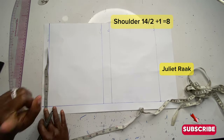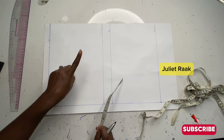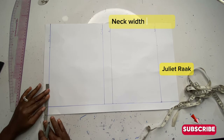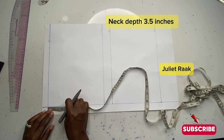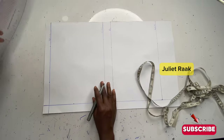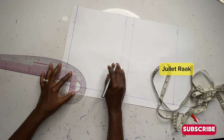My shoulder is 14 divided by two, which is 7, and I'm going to add one inch for ease allowance. This is kind of a jacket, so you don't need to use exactly your shoulder measurement — please add one inch for ease allowance. For my neck width I'll be using 3 inches, and for the neck depth I'm going to use 3.5 inches. It looks a little big like a jacket, but it's not a jacket — it's so you have free movement around your body. Add one inch to your shoulder measurement. Right now I'm going to connect my neckline at 3 inches neck width and 3.5 inches neck depth.